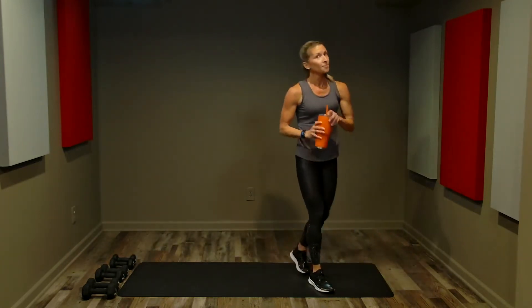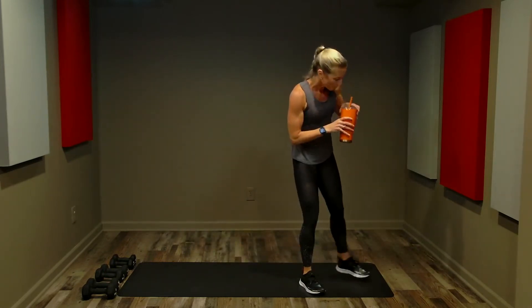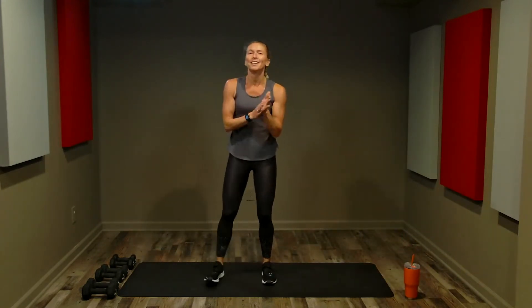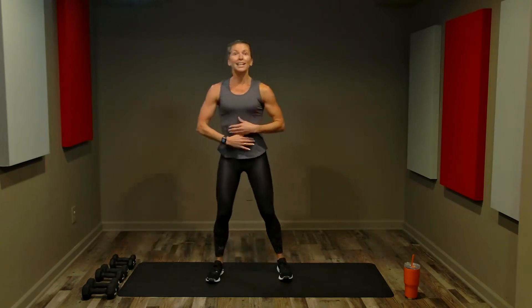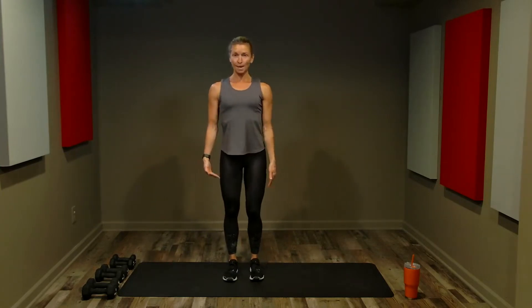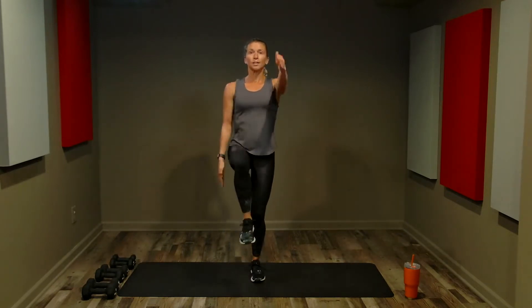We will have some scheduled breaks, but anytime you need water go ahead and grab it. During active rest, make sure you're moving around, marching in place — you don't want to stand completely still. Now we're going to start with a cardio burst: it's only 30 seconds and it's going to strengthen our cardiovascular system, our core, our arms, and our legs.